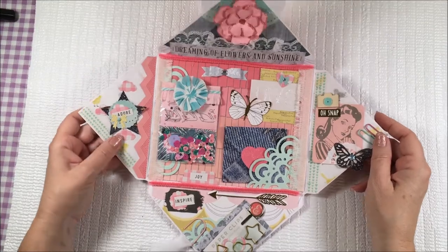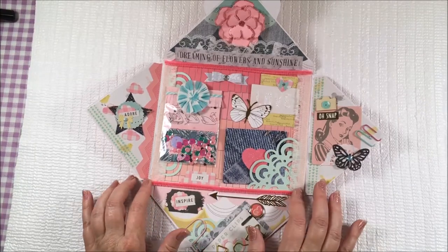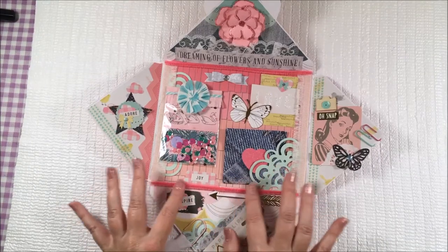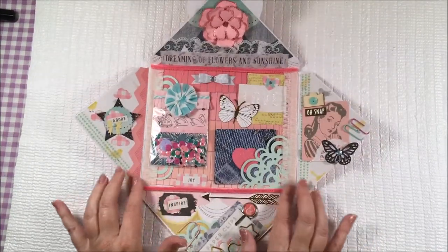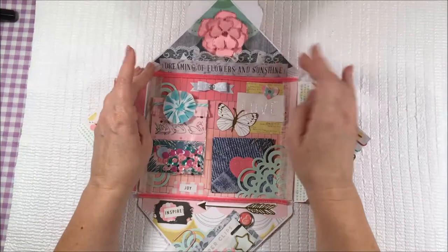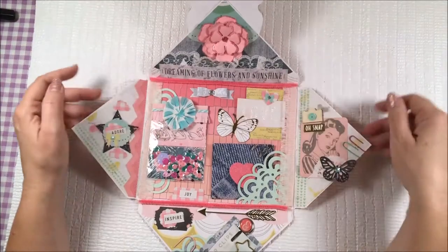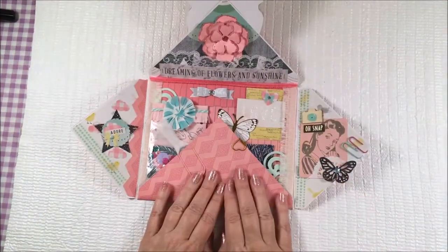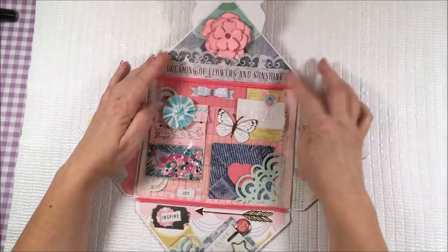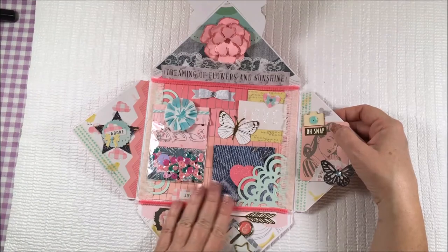Another way to add texture to your project is to use something like one of these chenille wires or pipe cleaner wires. They have depth and they're very soft and fuzzy. I had those out to use for the antenna of the butterfly and I thought, you know what, I'll use them as a border. Be careful when you use them though — this side goes up very easily and closes easily, but this side not so much; it wants to just pop right open. But I'm still very glad that I used it. I think it adds a pop of color and definitely adds some texture.